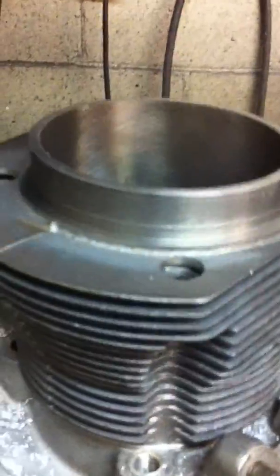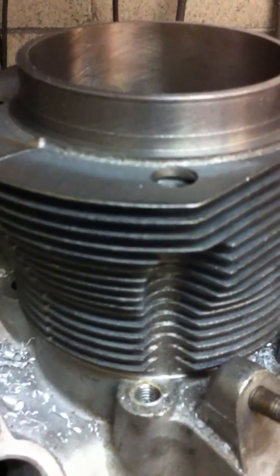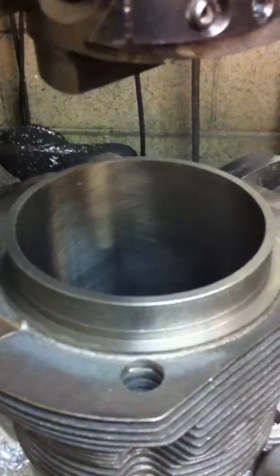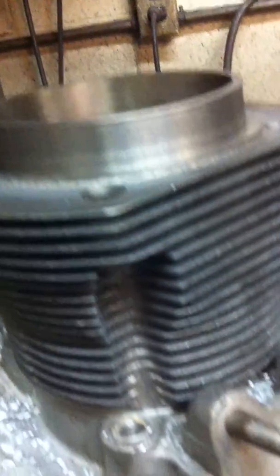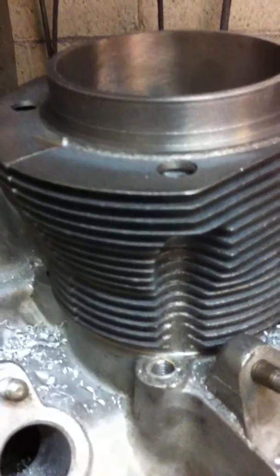Well, there you have it. This is an 83mm barrel cut for flat-top pistons for the Hofflingers and streetcars, and we actually have to drop the barrel down a little bit so we drop the compression on it — it's a little too high right now. That's it for now. I'll do another video quickly. Bye.